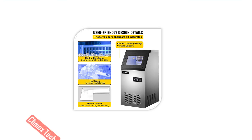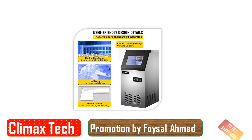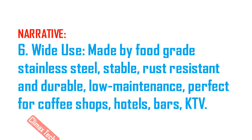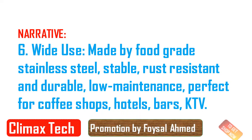The thickness of the ice cubes can be adjusted by pressing the plus or minus buttons. Ice thickness can be adjusted to your need: thin (5 to 8 minutes), middle (8 to 11 minutes), or thick (11 to 15 minutes).